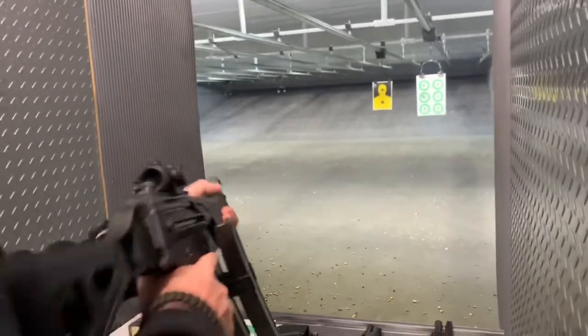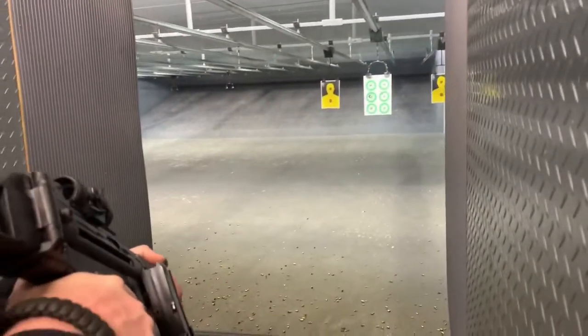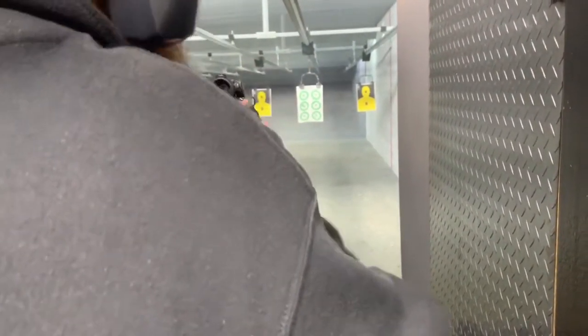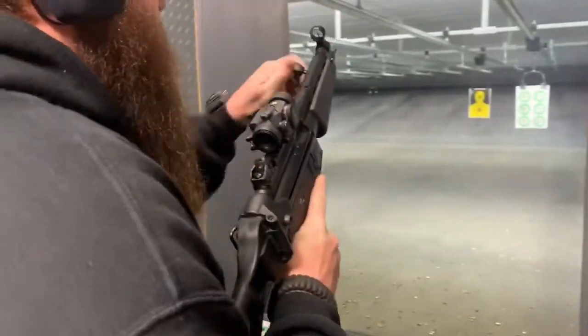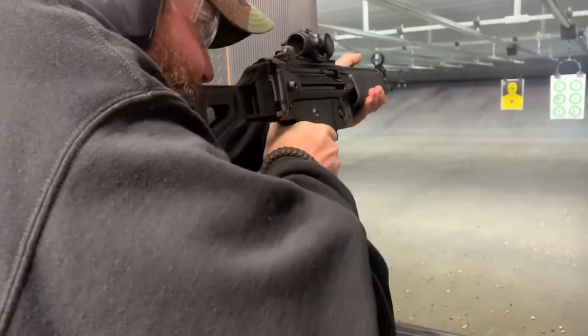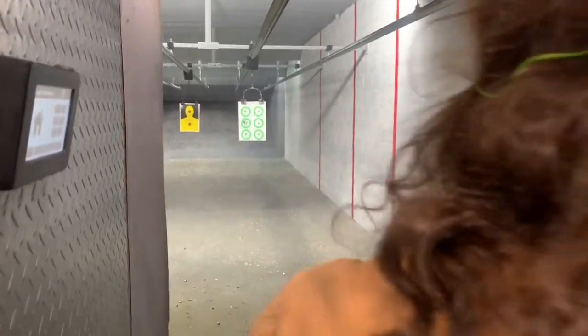So it's only about two inches at seven yards. You'll see — aim for the bottom of the outer green ring. And let's see that speedy reload.